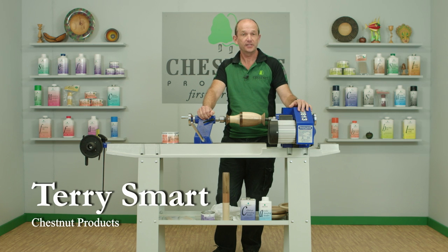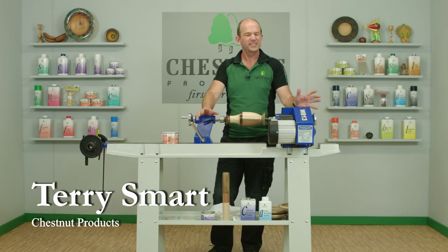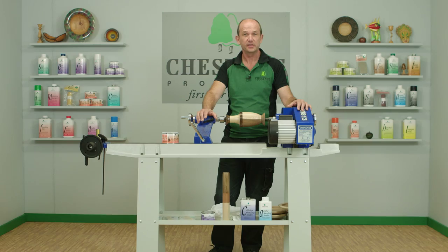Hi, I'm Terry Smart from Chestnut Products. Previously we've prepared the wood, we've sanded it down, got it nice and smooth, and we've sealed it to make sure we've got a great foundation for the next coating that goes on.